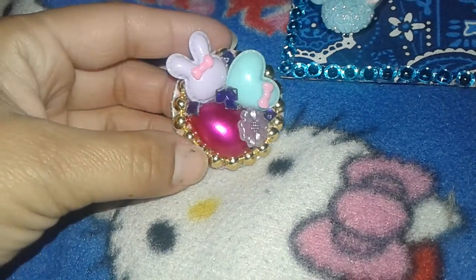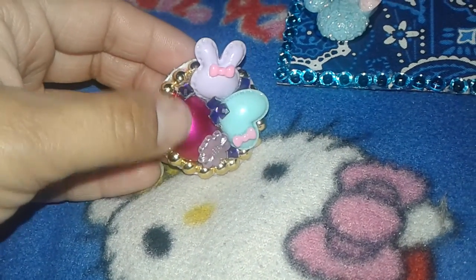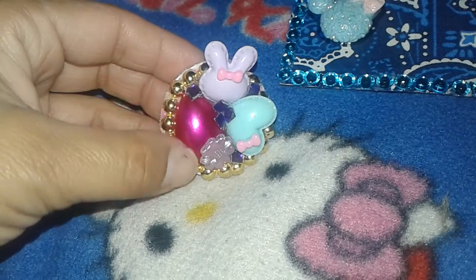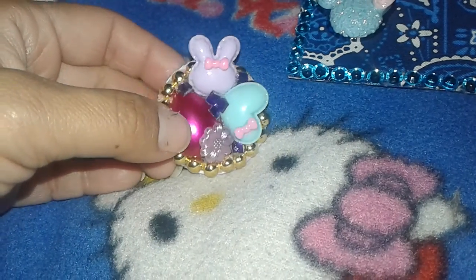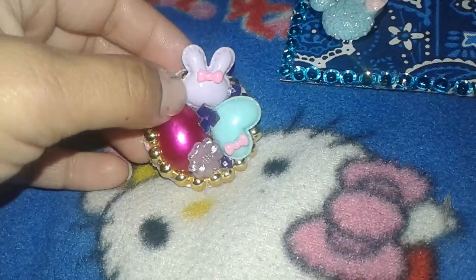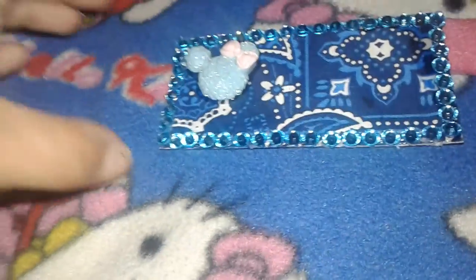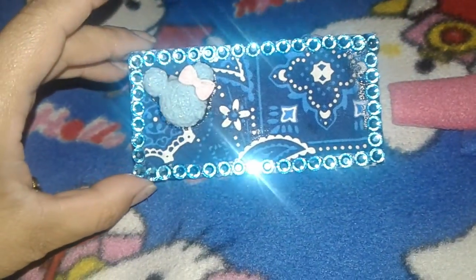I did the gold around it — like the gold flat back pearls — a big teardrop in pink that I got at some front mill, and then this is like a flower, some bling here, a bunny, and then a heart.